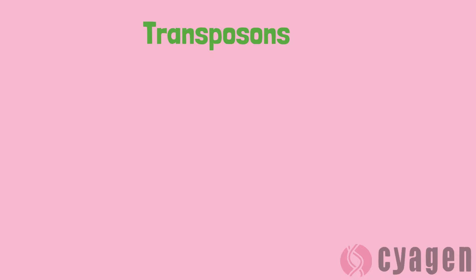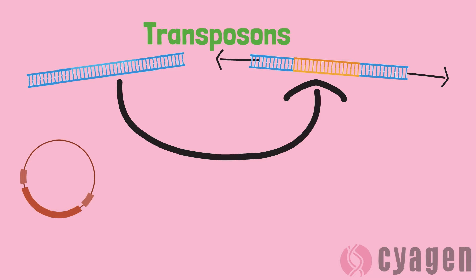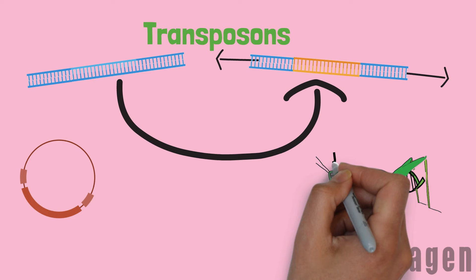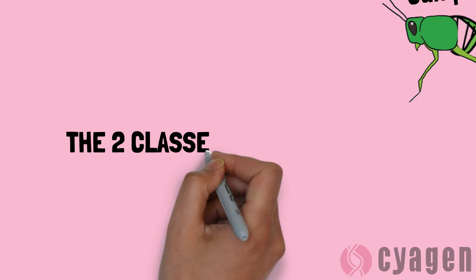Before we go any further, let's break down what a transposon is and how it works. A transposon is a DNA segment which is able to move from one area on a gene to another. It is for this reason that transposons are often referred to as jumping genes.